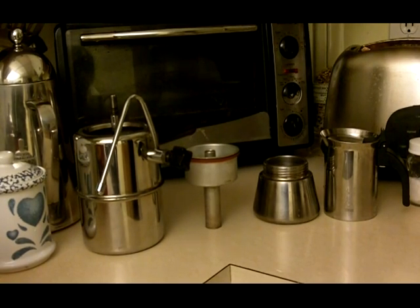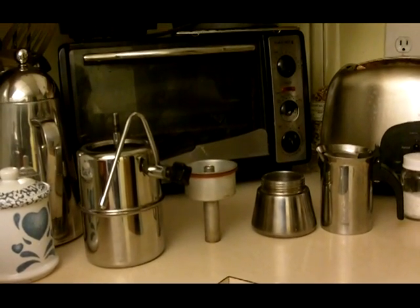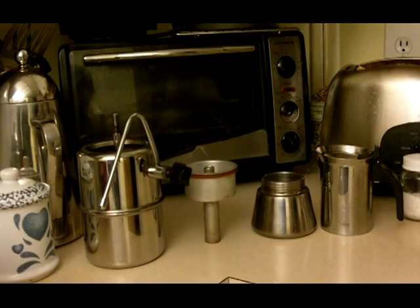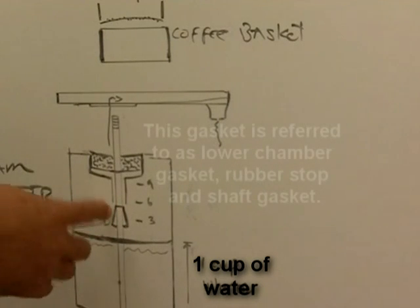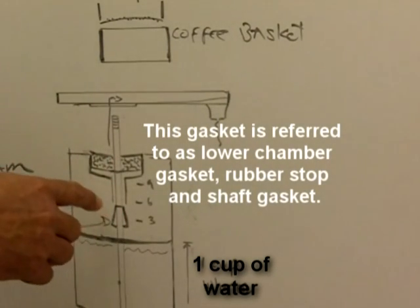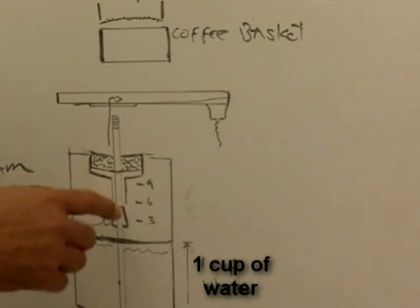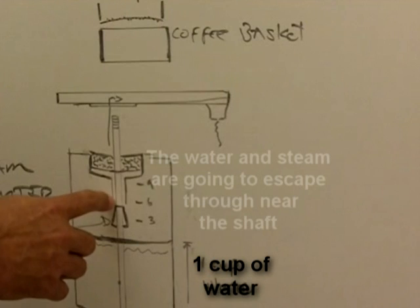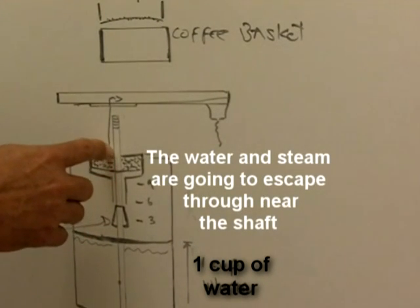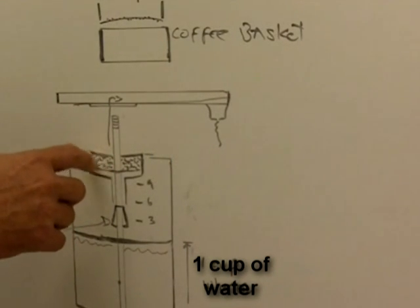I started to think that since the Vialenti and the Bellman work on the same principle, the problem was probably this shaft. I found out that even if your coffee maker is new, there's a possibility it may have been sitting in a warehouse for a while, and that the conical gasket may be a little brittle. That's not going to be a good seal, which means water and steam is going to escape this way, on this route, before it has any contact with the coffee grounds.